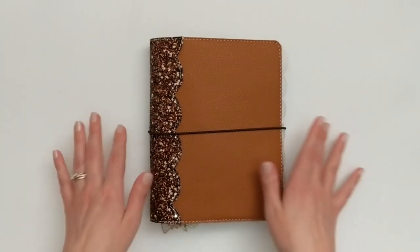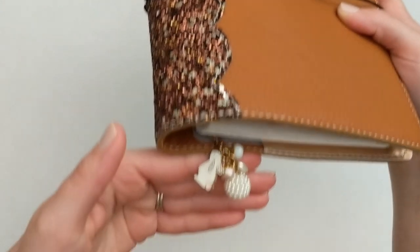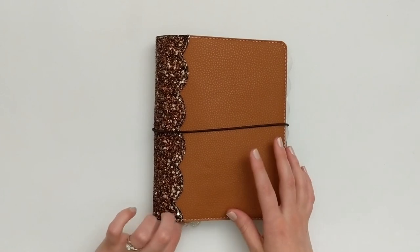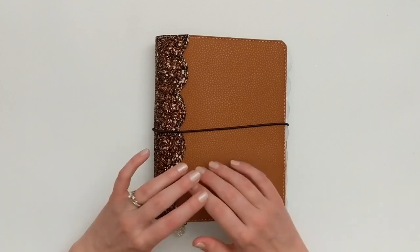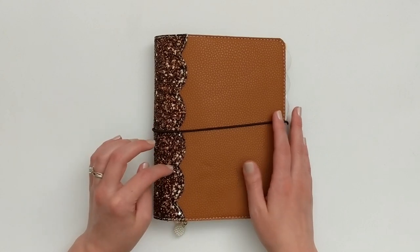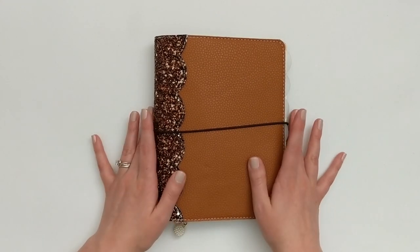The other thing you can see from the outside of my planner is this planner clip — super cute. That is from the shop Two Weeks on Mars, and I'll try to give you a better view of that clip as we go through the setup. I love Two Weeks on Mars; they have wonderful planner clips and charms. I will make sure to link that shop as well as all the other shops I mentioned today in the description below.